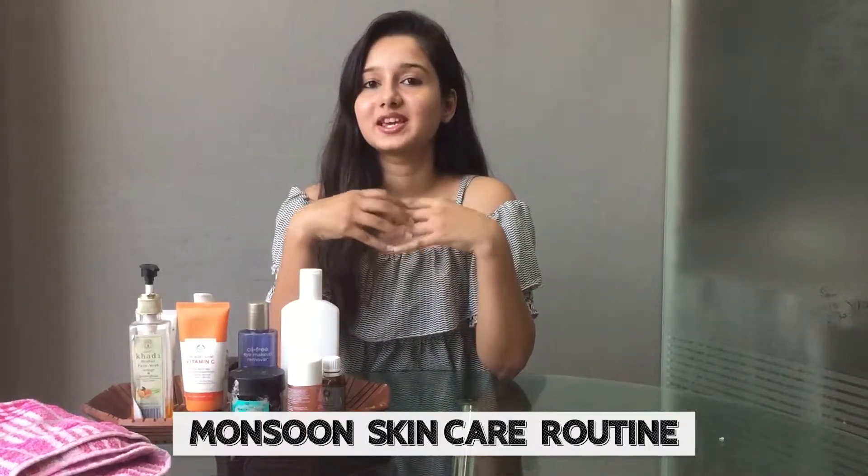We are on the edge of monsoon season, and during monsoons our skin calls for special attention and care. This is Dishi, and I am here today to share my personal skincare routine. Let's dive right into the video.